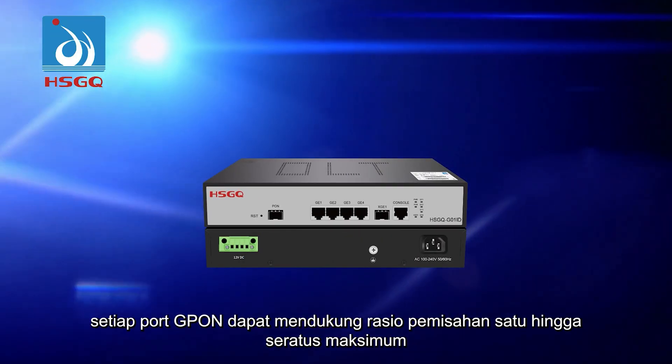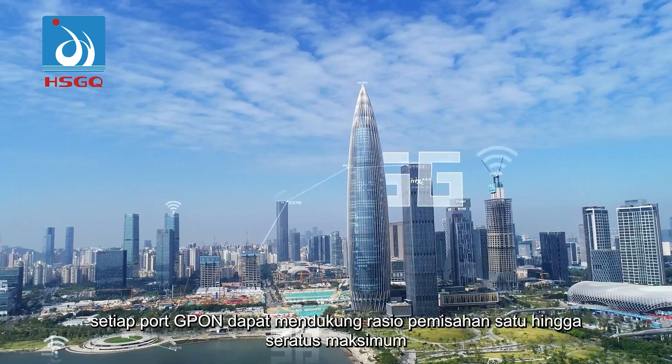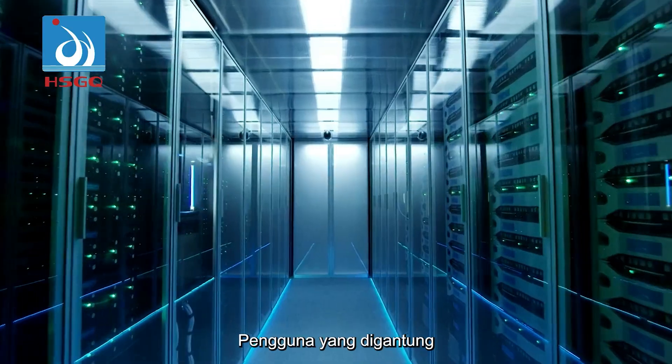HSGQG01ID. Each GPON port can support a maximum 1 to 100 splitting ratio, supporting up to 128 GPON users.